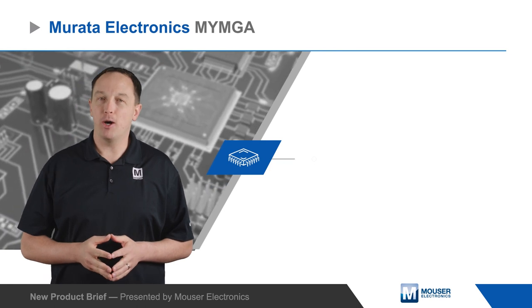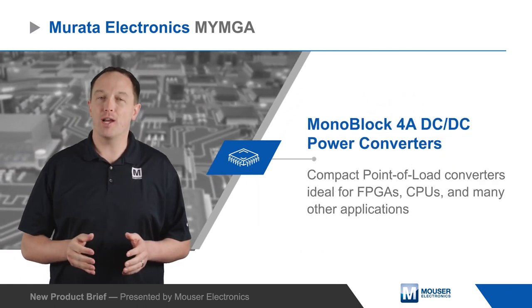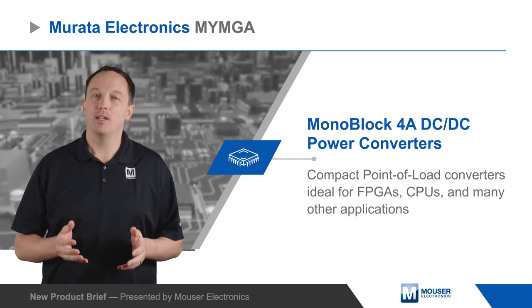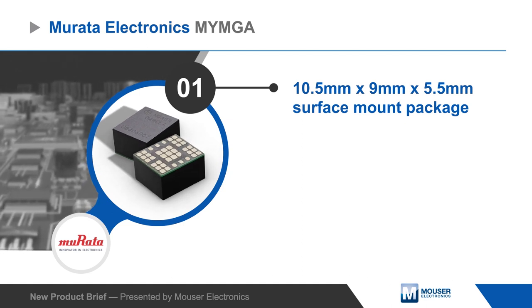Murata Electronics MYMGA Monoblock 4 Amp DC to DC Power Converters are compact, point-of-load converters ideal for FPGAs and CPUs, datacom, telecom, distributed bus architectures, programmable logic, and mixed voltage systems.